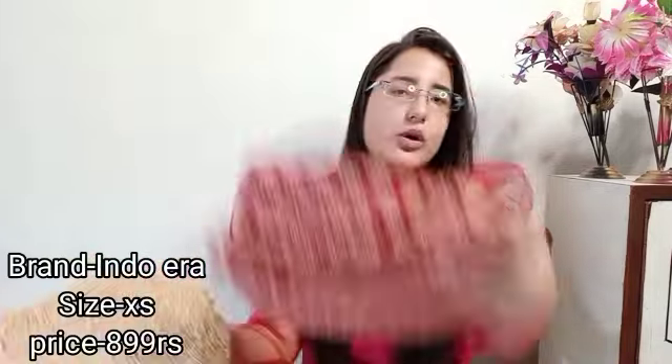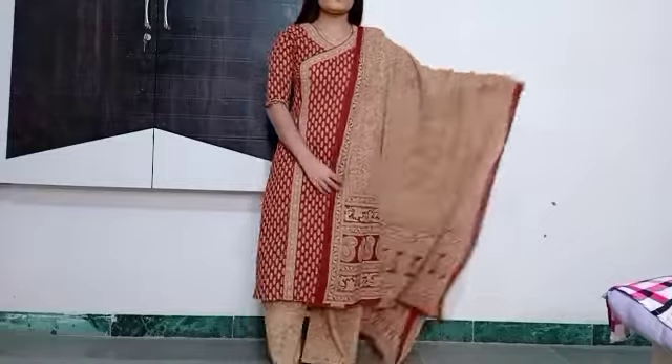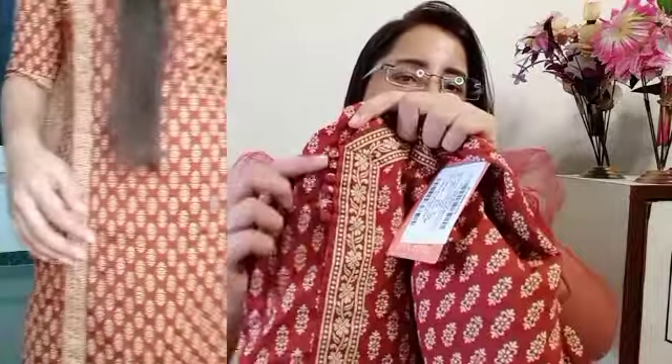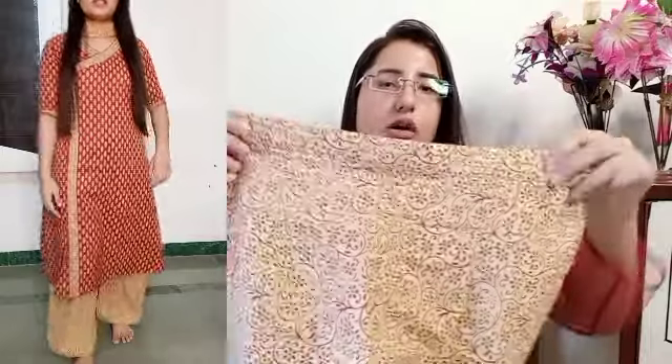The first kurta set is from the Indo-era brand. You will get a dupatta, a kurta, and a palazzo. The material is cotton and the quality is very good. This is an A-Line Printed Kurta with 3/4 sleeves. They have given some detailing here and the print is very good. The length is good, the fitting is comfortable, and you can easily wear a palazzo with it — it is not tight.